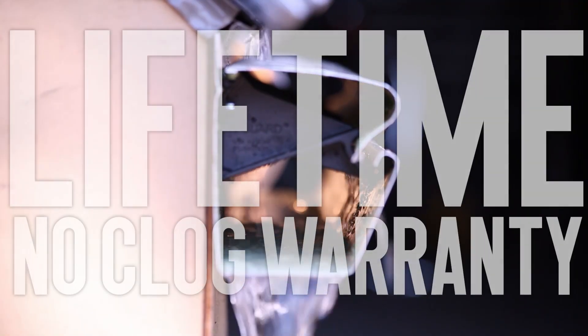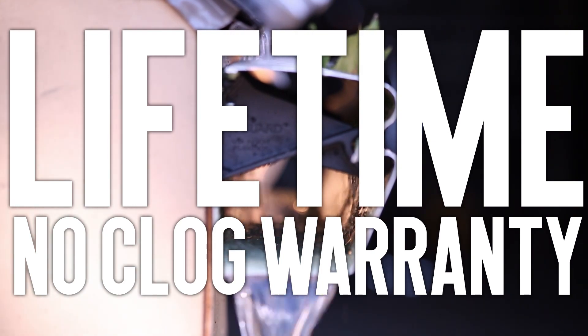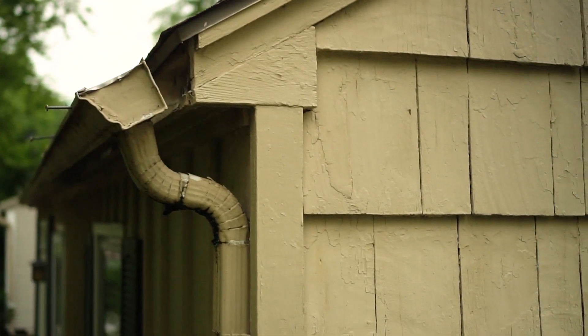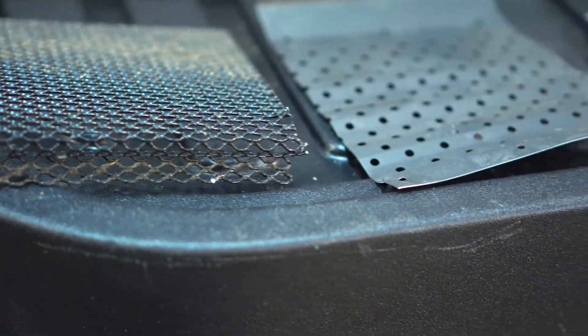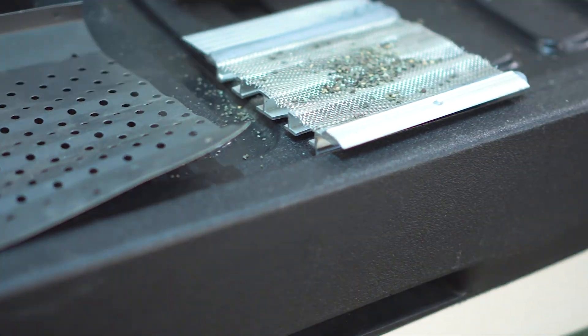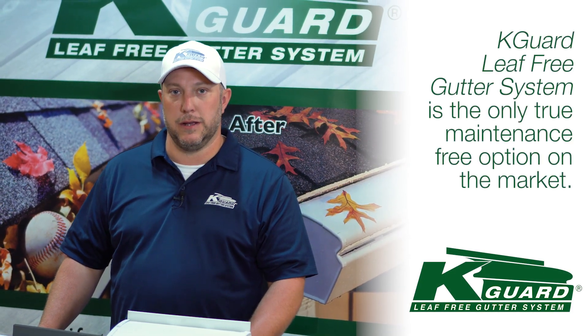One thing I did want to talk about before I left was warranties. With K-Guard you get a lifetime no-clog warranty — you're never going to have to paint it, it's never going to fall away from the house, and it's never going to pull away from your fascia boards. The problem with other products is if you actually look into the fine print — if they even offer a warranty — a lot of times it says you need to take a fine toothbrush up there and scrub them periodically to clean it. That doesn't sound maintenance-free to me.